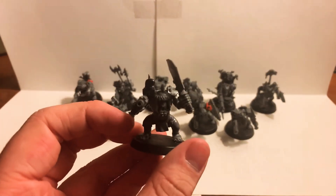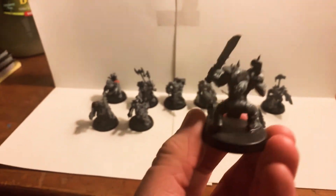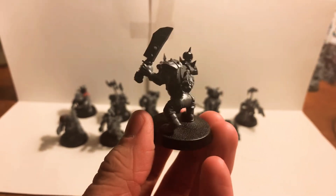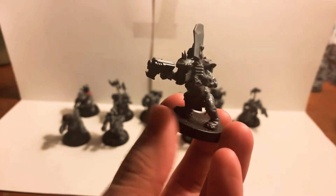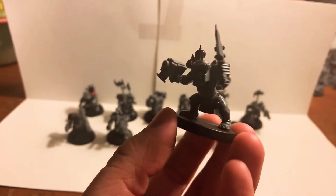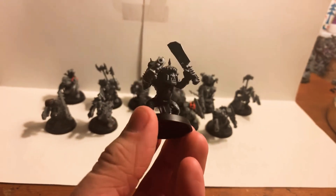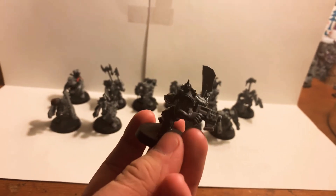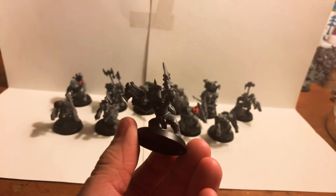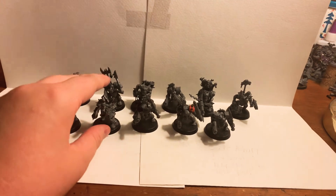This guy is basically the same as the first, with the only difference being he's got a very grizzly trophy in the form of a severed human head. He probably got it from an Imperial Guardsman or a citizen that got in his way. The only other real difference is this massive shoulder pad with a skull stuck on the spike. He looks very cool — they all look very cool in my mind.